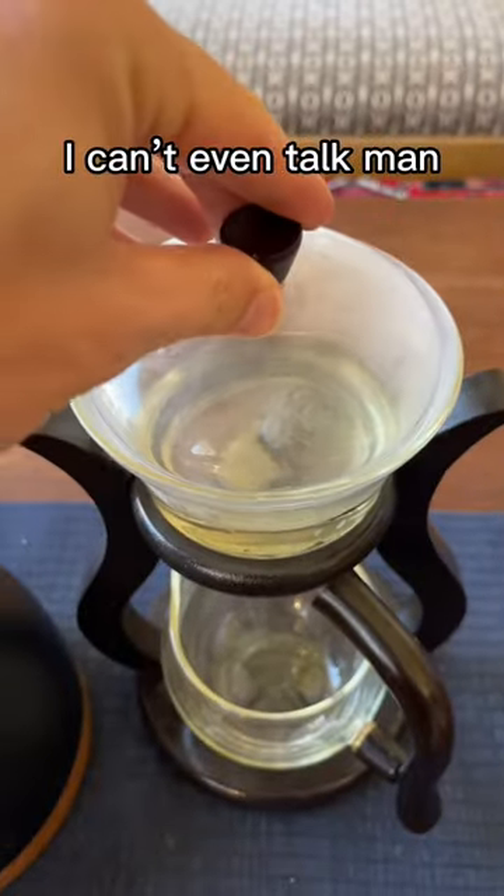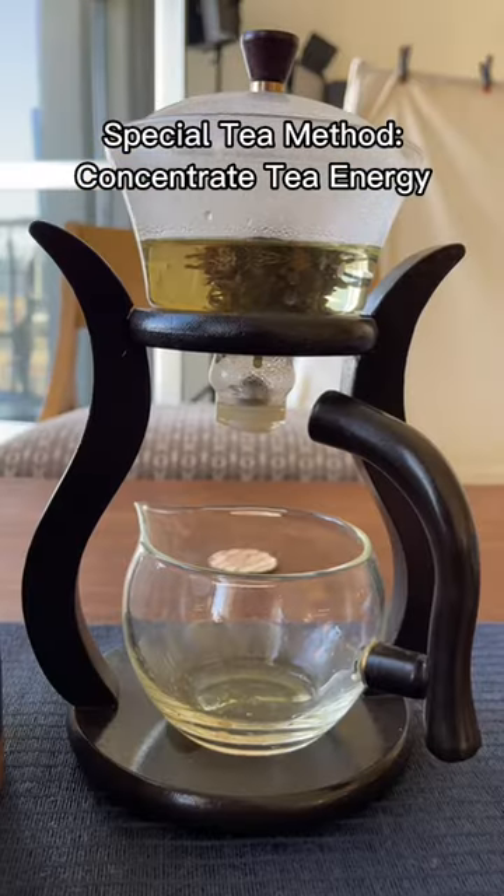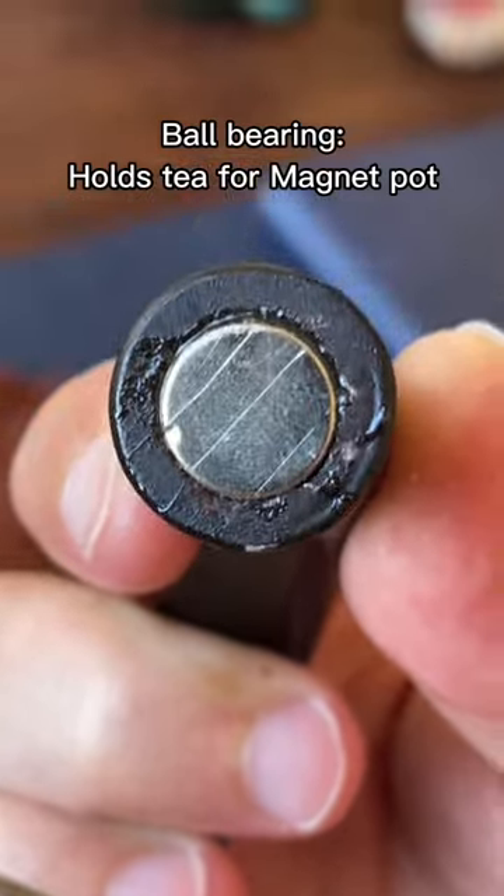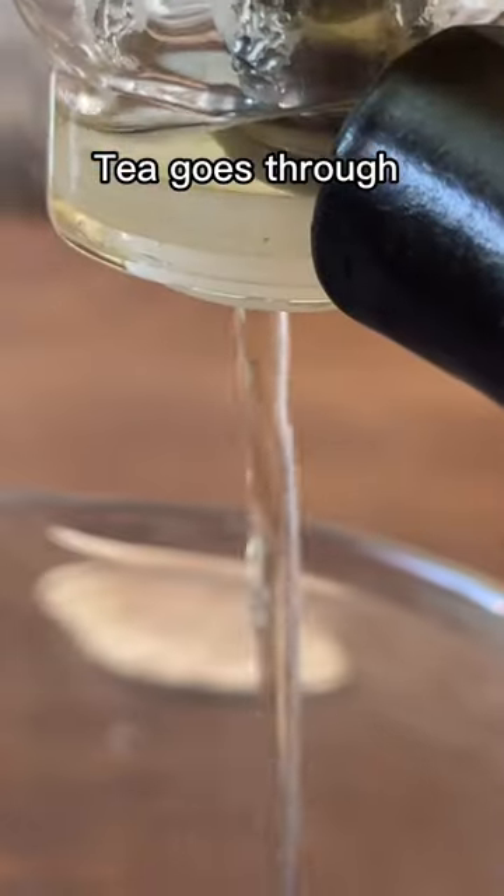I can't even talk. The idea behind this recovery tea is you concentrate all the tea energy into one steep. This ball bearing keeps the tea up in the top and is only released when the magnet on the handle makes it go through to the bottom.